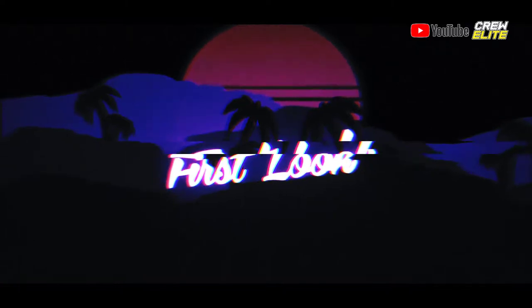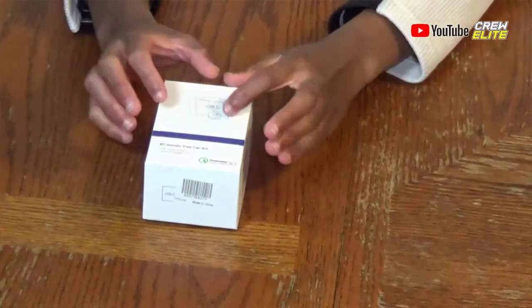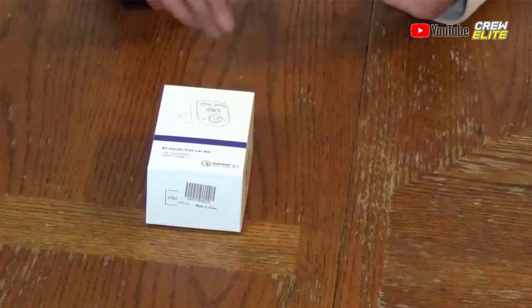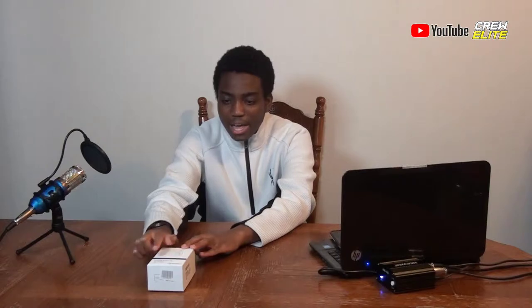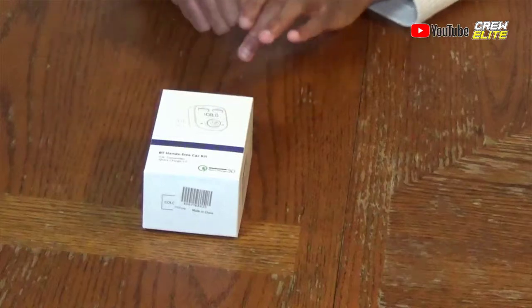Right now we're going to move on to the first look of this product. You guys can see the package on camera. The package is really simple — it's a white box, nothing too special. It says Bluetooth hands-free car kit, FM transmitter and Quick Charge 3.0.